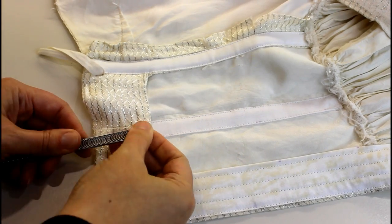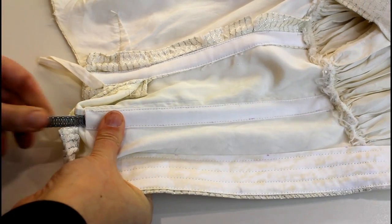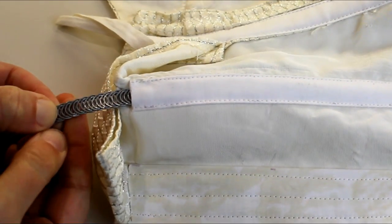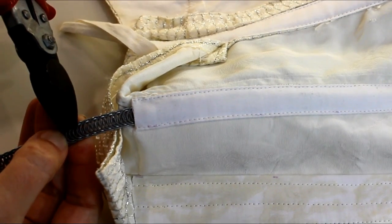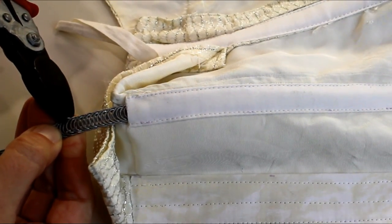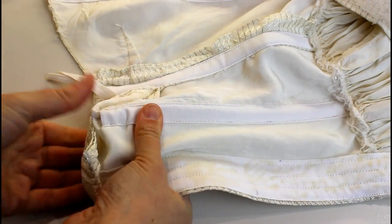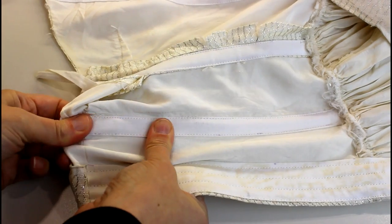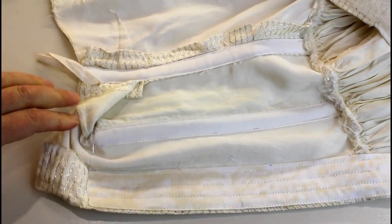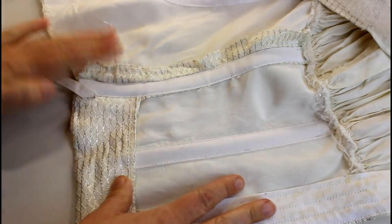I've tipped one end with white electrical tape. We're literally just going to slide it into the boning channel all the way to the bottom, and I hold it with my thumbnail at the length that I want. I use side cutters on it twice to cut a nice end. Put it in so it's really tight, pop a little pin to hold it in place, and once I've got all the boning in I'll stitch just across where that pin is to hold it.